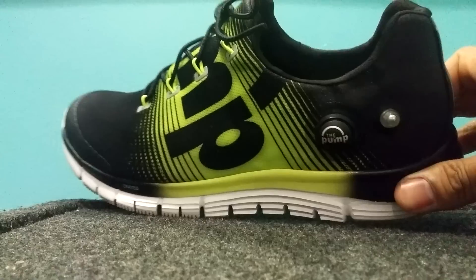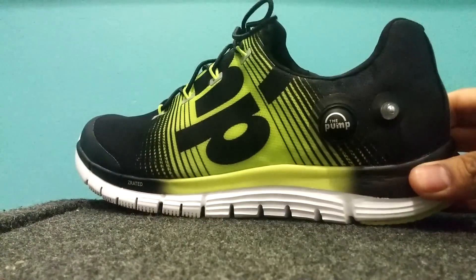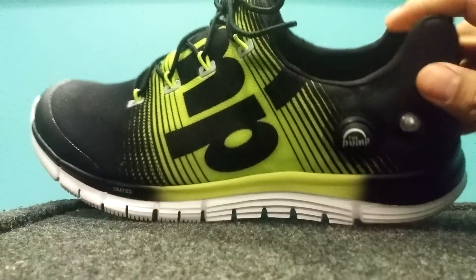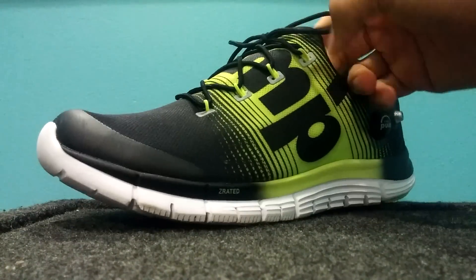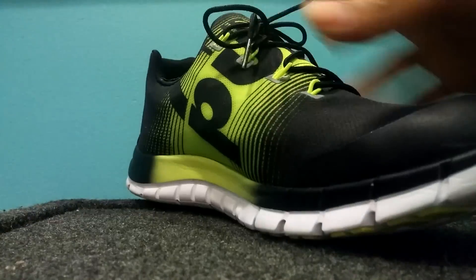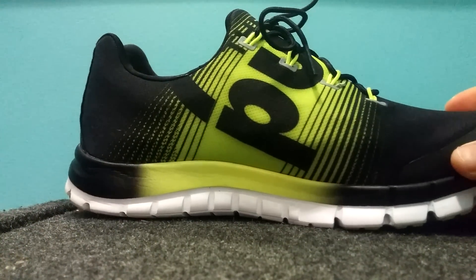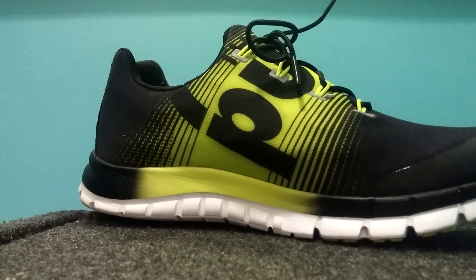These are pretty good shoes and they came pretty quickly — about three to four days after I bought them. It was $109 shipped. I like them, I'm happy with them. If you're on the fence about getting these shoes, don't be — they're a pretty good shoe, as advertised.